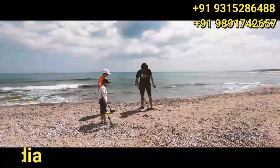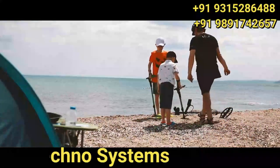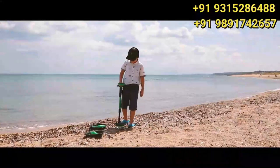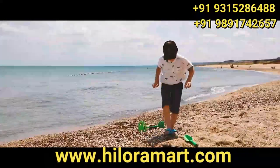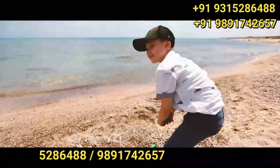The most fun way to introduce kids to metal detecting — the hobby they can enjoy away from the crowds, and the only hobby that can pay back sometimes.